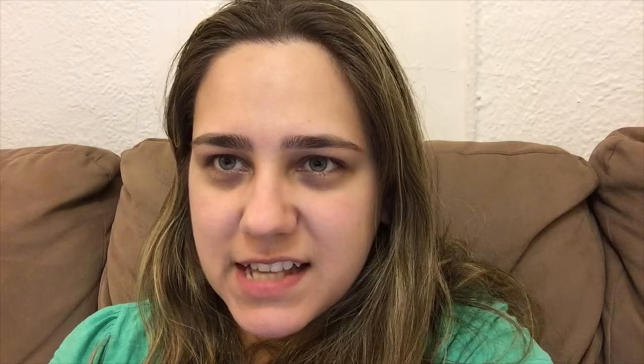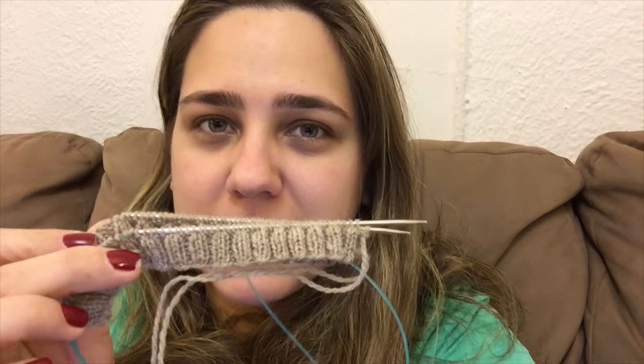Hey guys, so today wasn't a very eventful day. I spent a lot of time just cleaning and getting ready for Christmas, so I didn't really record. I do have a new cast-on on the show — a few days ago I cast on a new hat because I only currently have one hand-knitted hat.